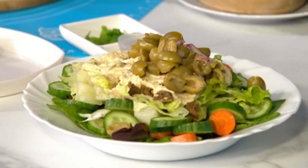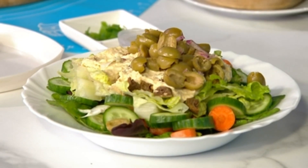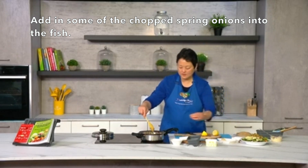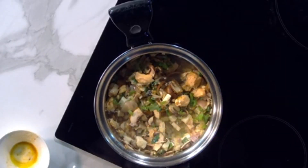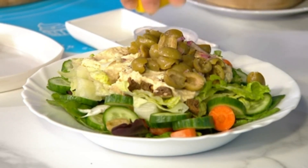We're almost done — it smells absolutely divine! Adding a few more chopped ingredients and some spring onions, and lunch or brunch is ready to be served shortly. I'm going to sprinkle a bit of lemon juice as well.